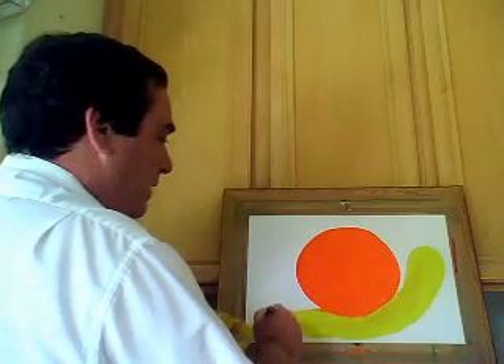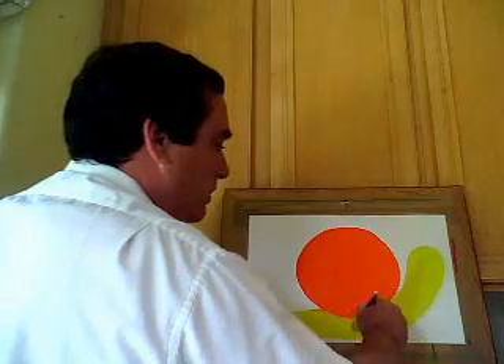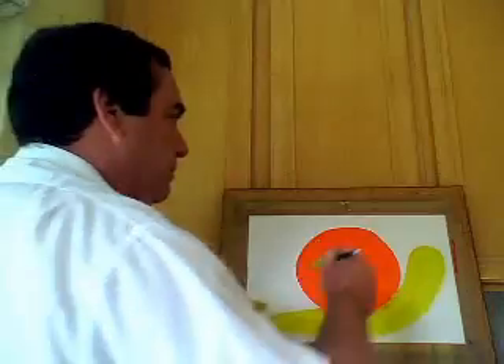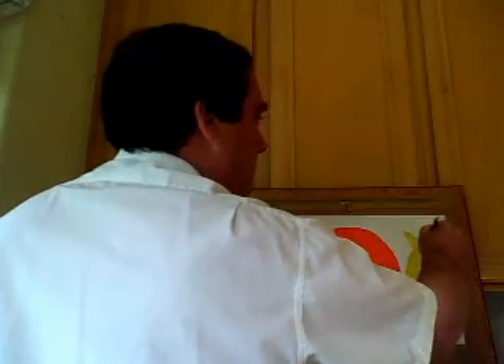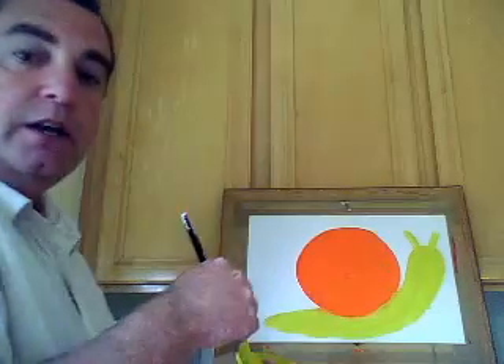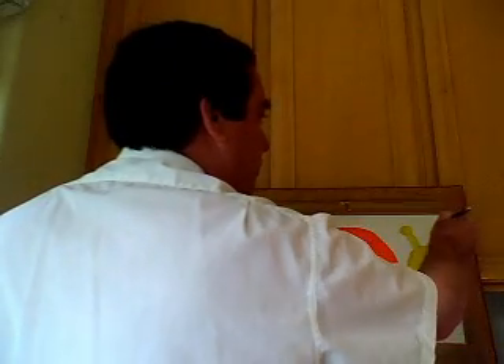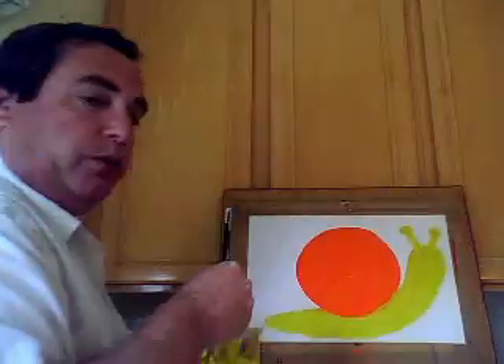You can see at the end here it kind of comes to a point, connects to the shell, goes under the shell, comes up here, rounds off, and comes back down like that. Now we need to put two sticks right here. A lot of people think those are antennae — they're not antennae, those are the actual eyes. So we're going to put two little circles right there, and we're done with this color.